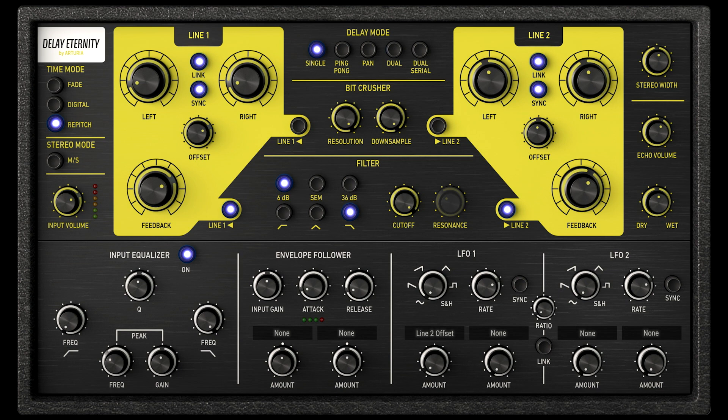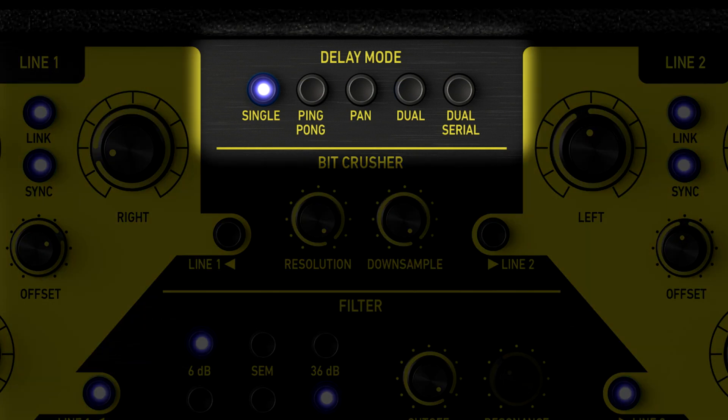There are five global modes. Single mode includes left and right adjustment times, BPM sync, and global feedback. Dual mode includes two different tap times and feedback. Dual Serial, where tap 2 is in series with tap 1 versus parallel — this can create really cool rhythmical patterns, where tap 1 can be a long echo and tap 2 can have a short high feedback reverb effect.